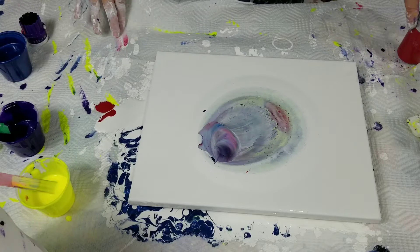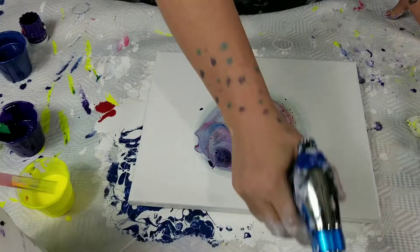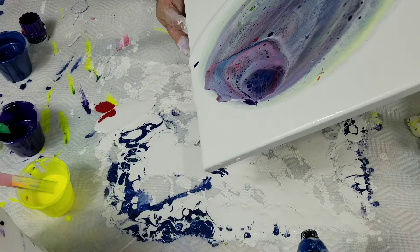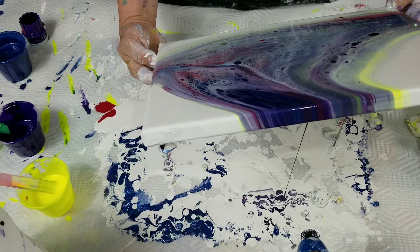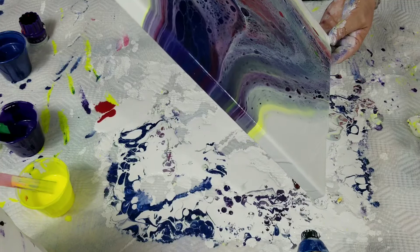I want to have a little bit of negative space so I'm not going to overfill it. Let's torch it here a little bit. I've got a lot of paint on here — I can get some of that off and open some of that up.